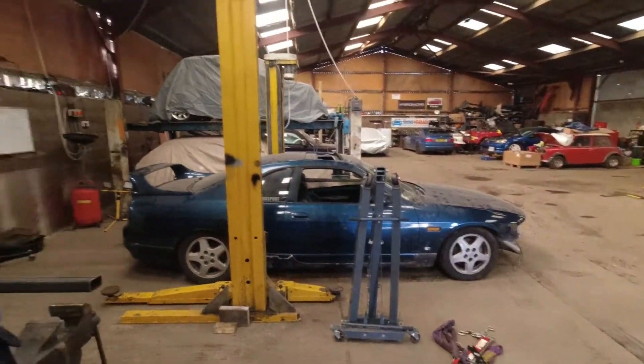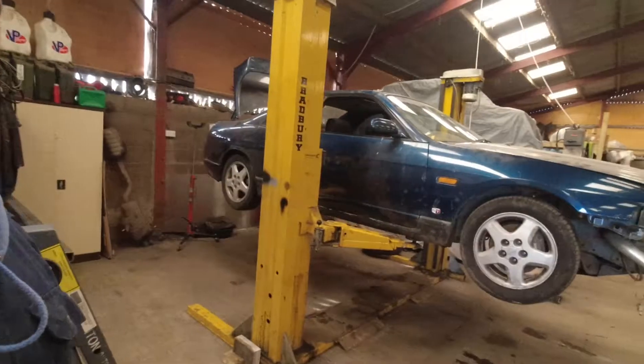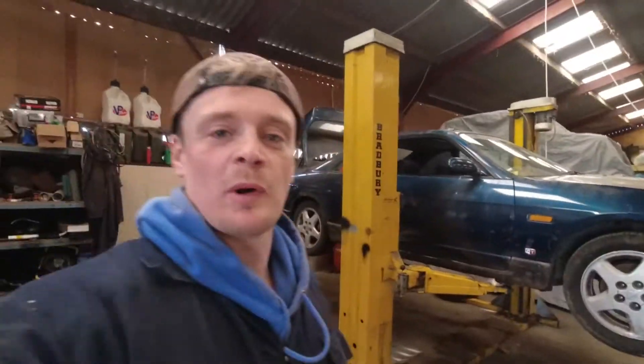The Skyline is backed onto the ramp and ready to have the engine pulled. I'm hoping I can get it all done today — we'll see. Got to say a massive thank you to Ed for letting me use the ramp and store the Skyline up here. So now I guess here comes the easy part — pulling it all apart. Here we are with the R33 up on a ramp.